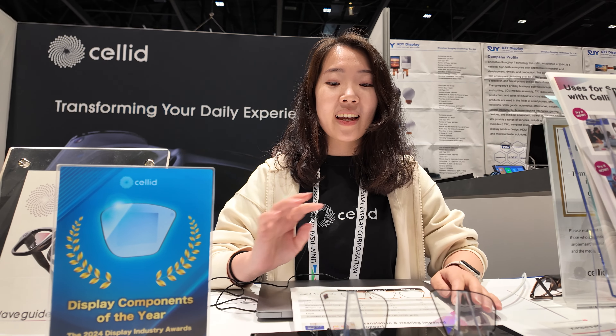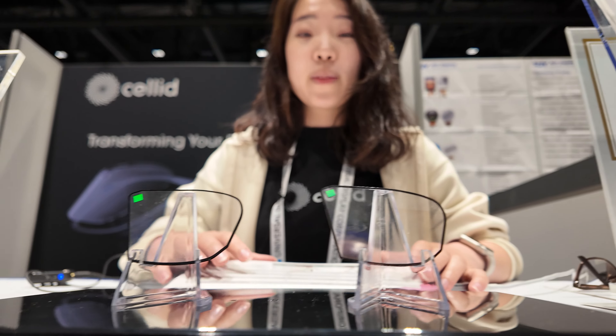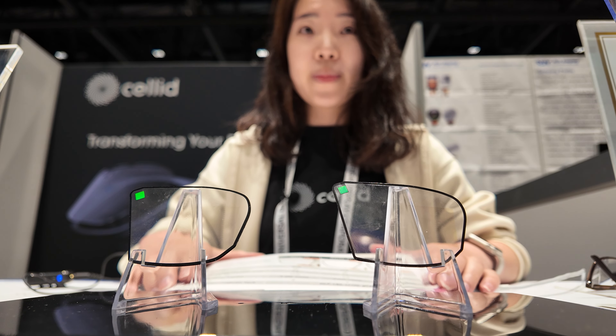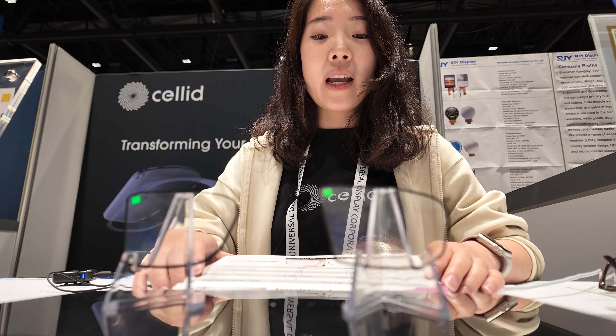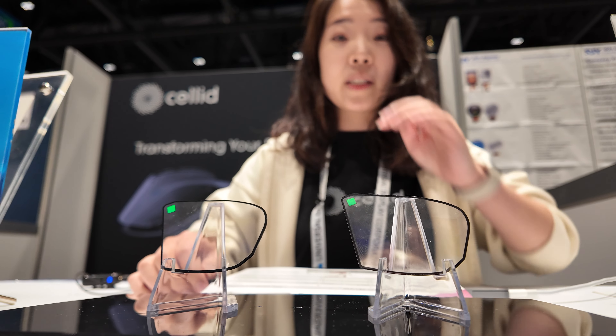It's hard to say which projector is best because each one has its own pros and cons. There are some competitors in the waveguide market, but not a lot. We believe the FOV itself is really good in our waveguide.